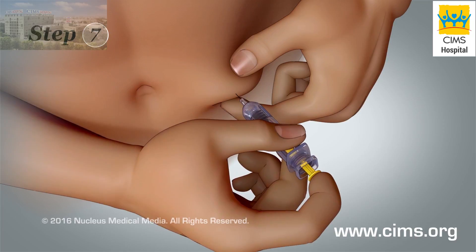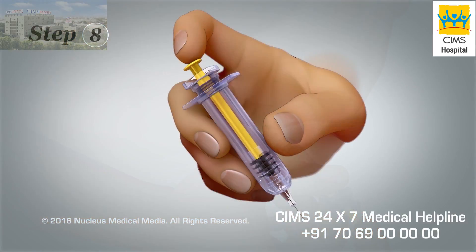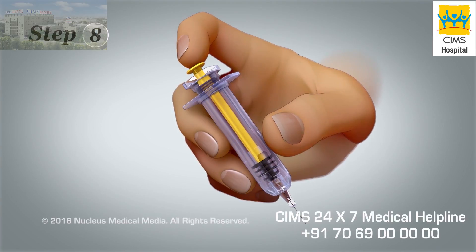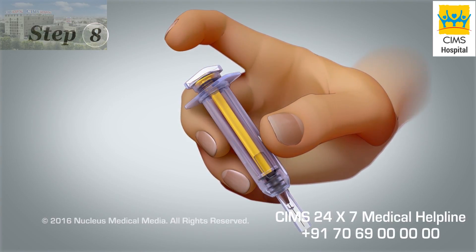Step 7. Pull the needle straight out of your skin. Step 8. Press down firmly on the plunger to activate the safety guard, which covers the needle.